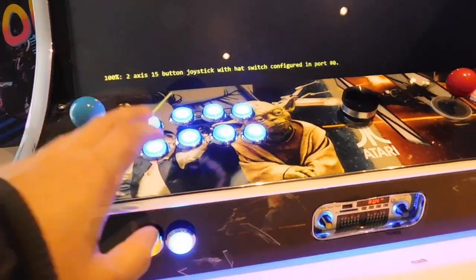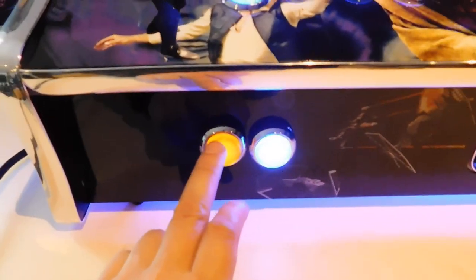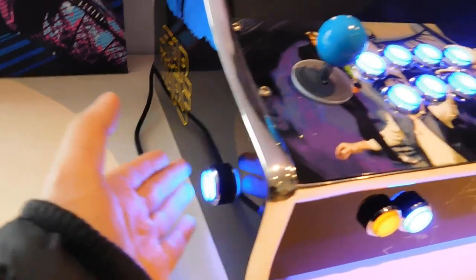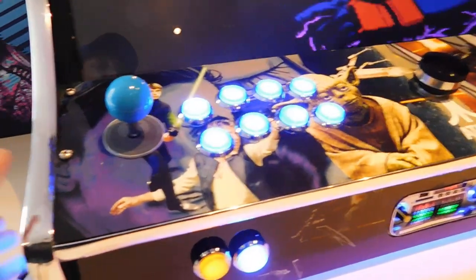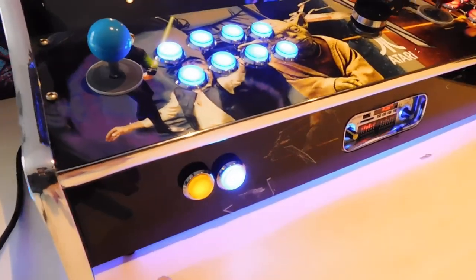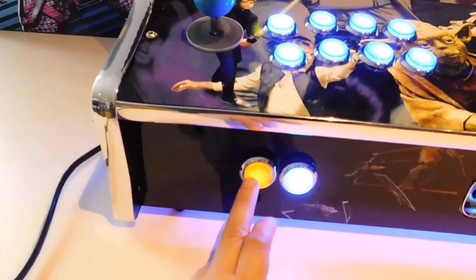For Pinball FX 2 and 3, that left pinball button there is your exit, because we need the left pinball flipper for the actual pinball game. So that button is to exit for the future pinball games. The second button is exit as we use that button to add a coin.